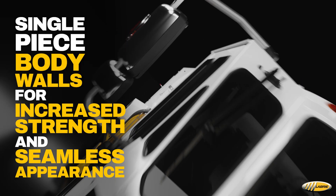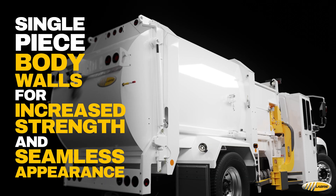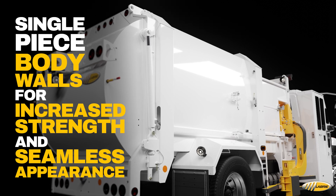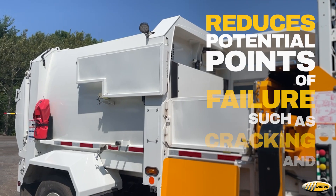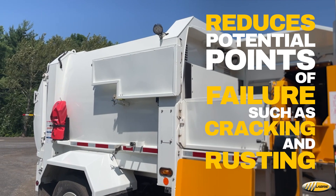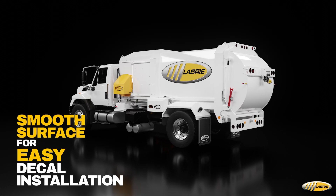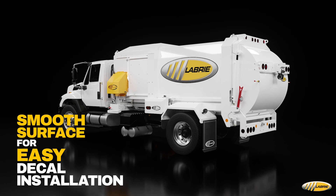The body of the Minimax is constructed with single-piece body walls, enhancing structural strength and providing a seamless appearance. This design eliminates the need for additional wall supports, reducing potential points of failure like cracks or rusting. A smooth surface also allows for easy decal installation, maintaining a clean and professional look.